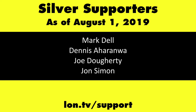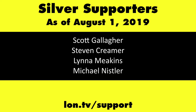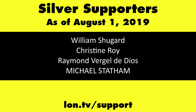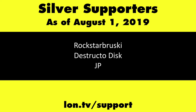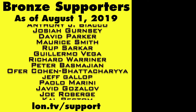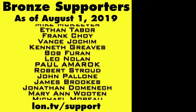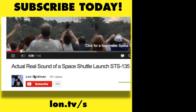If you want to help the channel, you can by contributing as little as a dollar a month. Head over to lon.tv/support to learn more. And don't forget to subscribe — visit lon.tv/s.